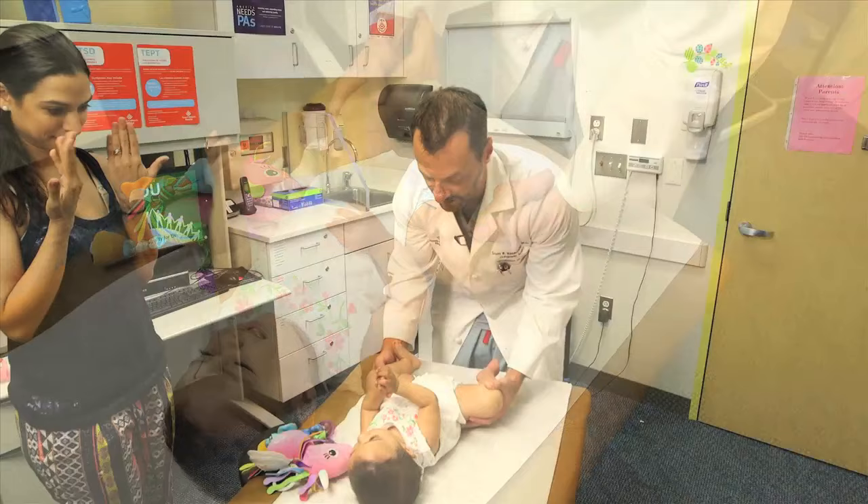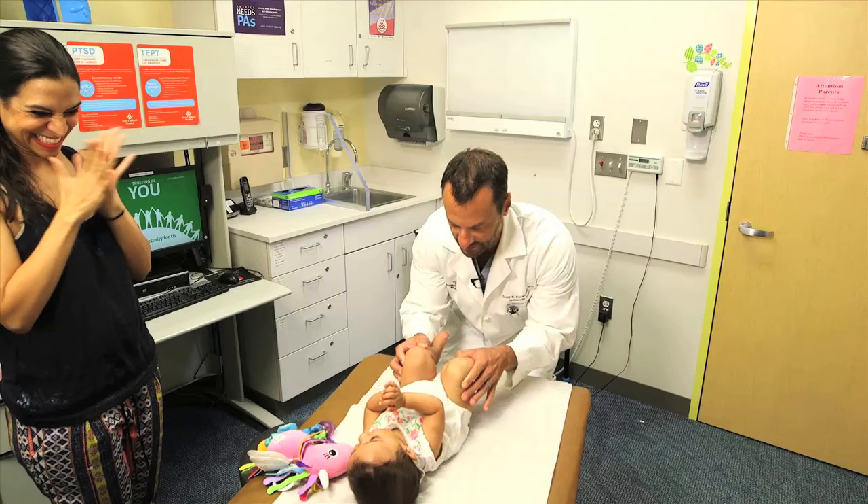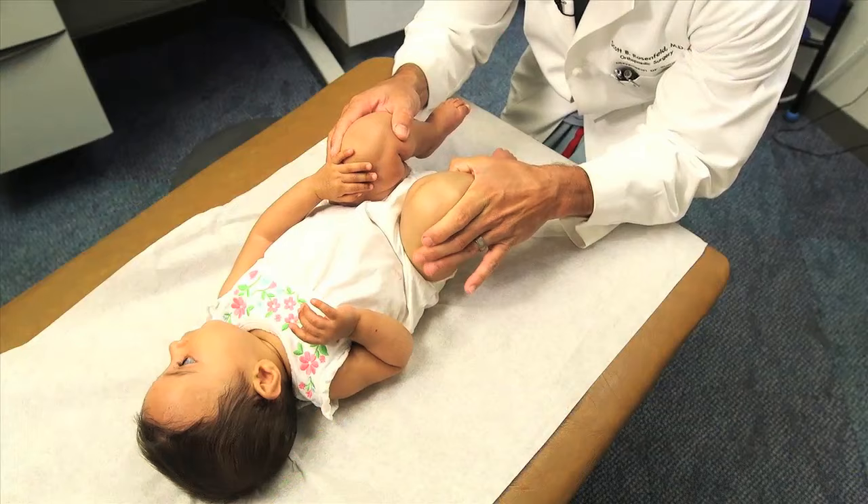Then I bring them both up together and I do the Galeazzi test. I'm looking for knee height, and you can see how the right knee is a little bit lower than the left knee here, which suggests that this hip might be dislocated.